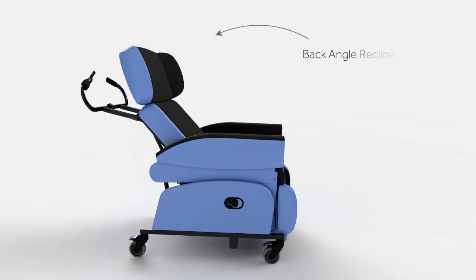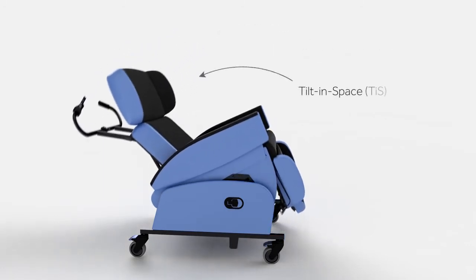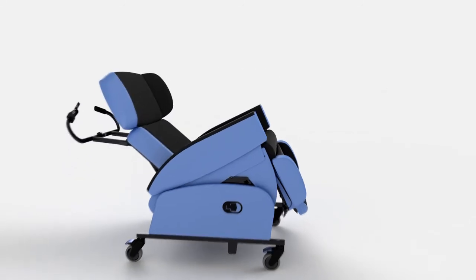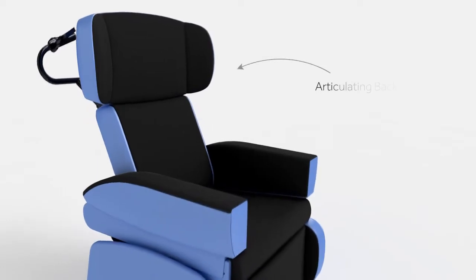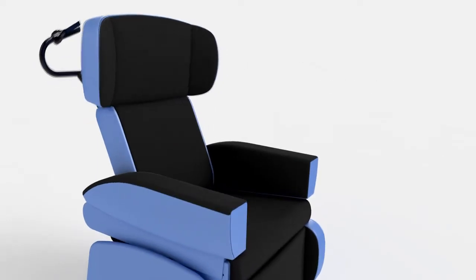The back angle recline creates a comfortable hip position and the tilt-in-space mechanism allows the user to recline comfortably without affecting hip and knee angles. The seat back allows for specific profiling to accommodate kyphosis and other complex head positioning issues.